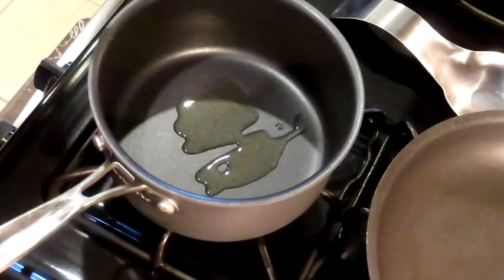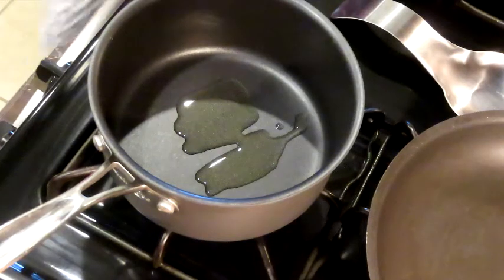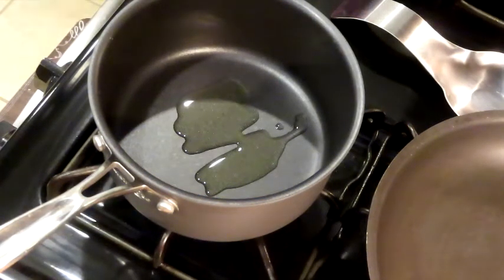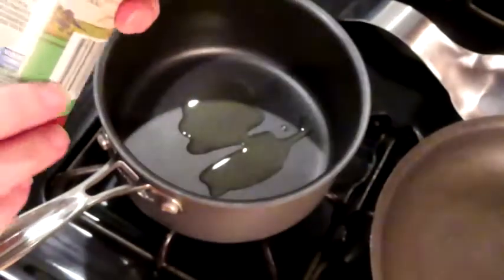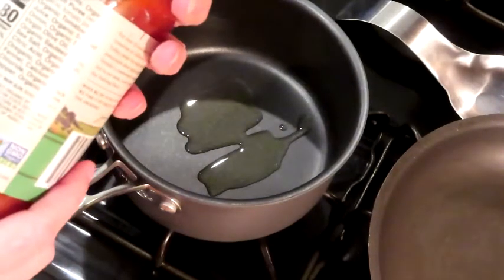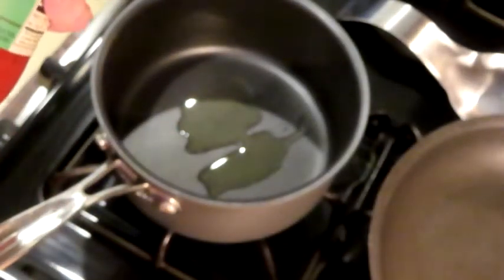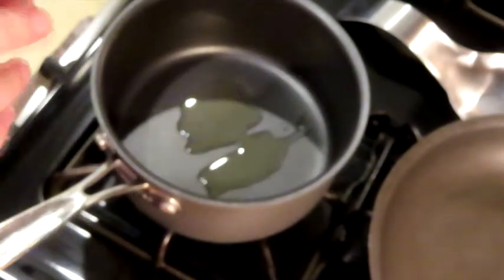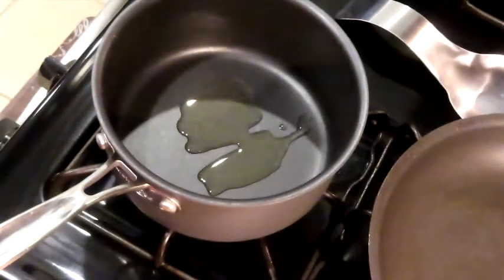We're going to sauté some onions and some mushrooms and then add our sauce. The sauce we're using is Muir Glen organic Italian herb pasta sauce — no sugar added. It's 8 carbs, 2 fiber, so 6 net carbs for a half cup, and I don't even use a half cup per serving. Everything is organic with very clean ingredients. We're just going to zhuzh it up with some onions and mushrooms since we're not adding meat, which will beef it up a little bit.